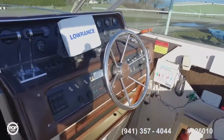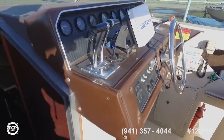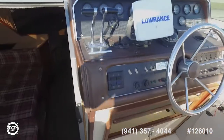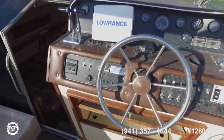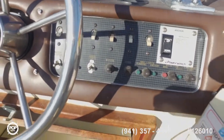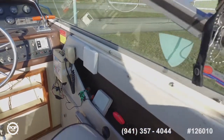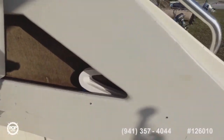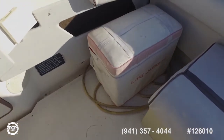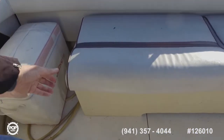Everything you need here — fish finder with GPS underneath the Lowrance there. Fire extinguishers also down there on the right-hand side. Life jackets come with the boat. Shore power also. Nice compartment right there for storage.